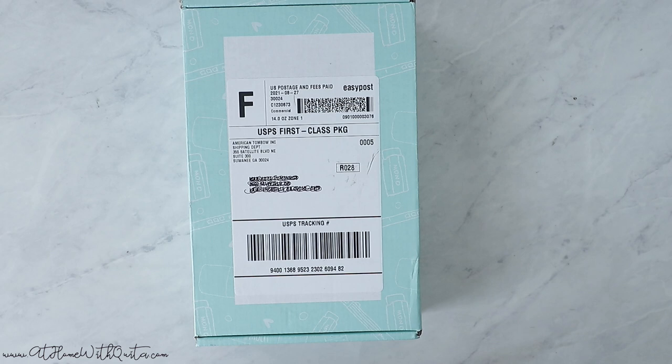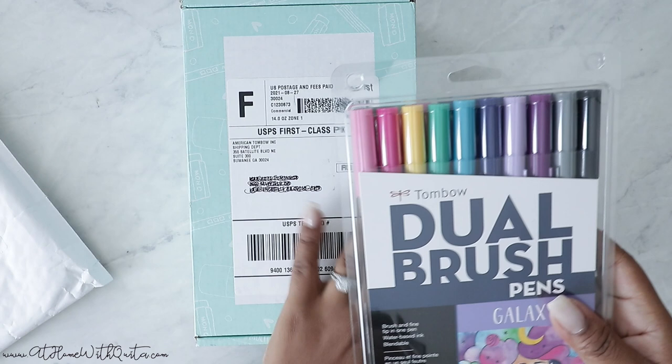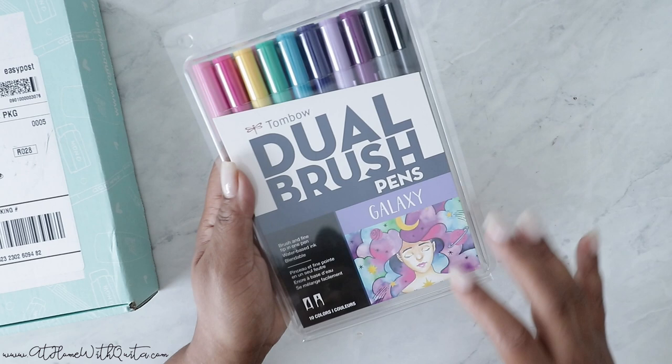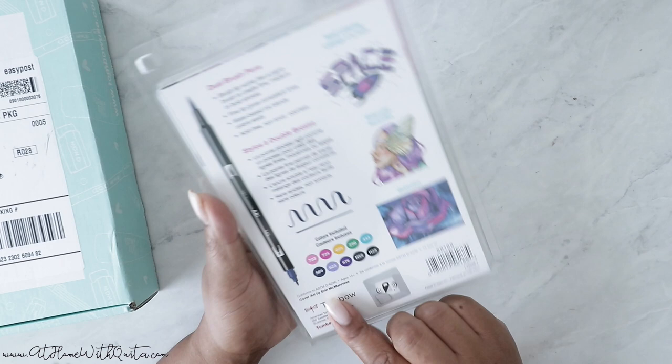So these are dual brush pens. I love them — I'm low-key obsessed with them. I think I have them in almost every variety. I think this might have been one of the last ones I needed, but I love how they kind of structure them in a way to where it puts all complementary colors together. So this says Galaxy, and then it gives you some ideas on what you could do with them. So this is really, really cool.